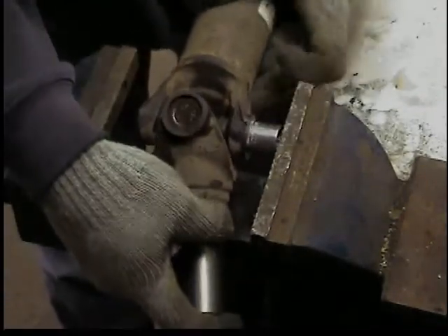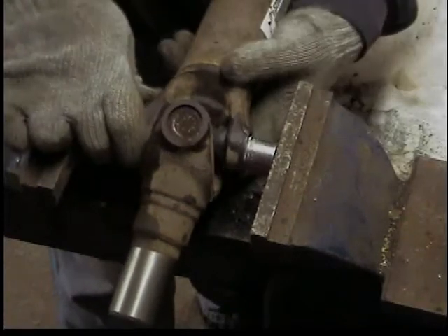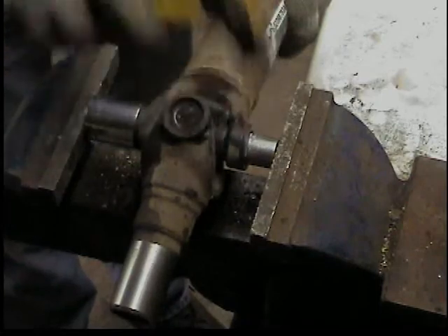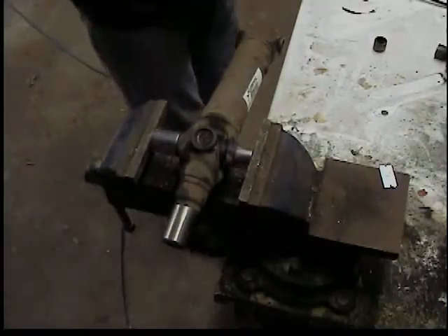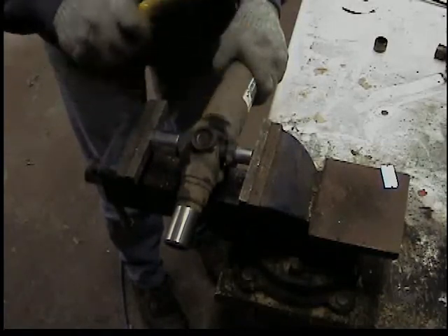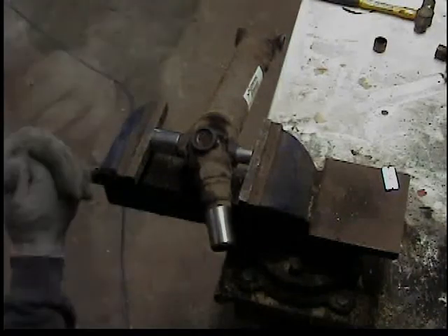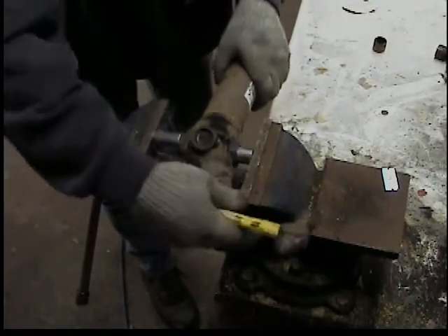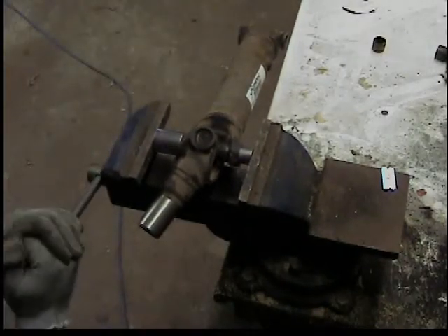In this video I'm going to show how to remove the universal joints with a vise. You're also going to need a couple of sockets — one that's smaller than the caps and one whose inner diameter is larger than the caps. Working with the sockets one on each side, tighten it up and then tap the cast yoke on the drive shaft, then keep tightening and tapping as it moves.